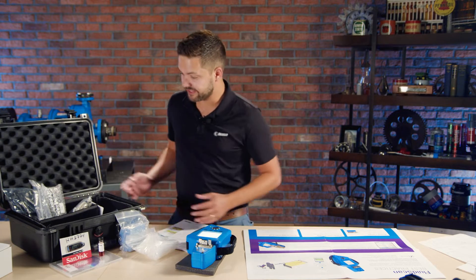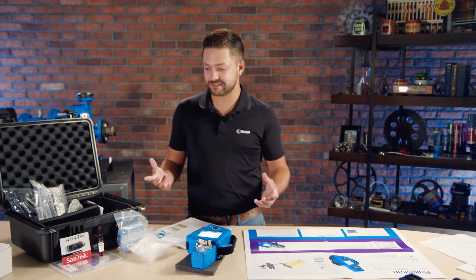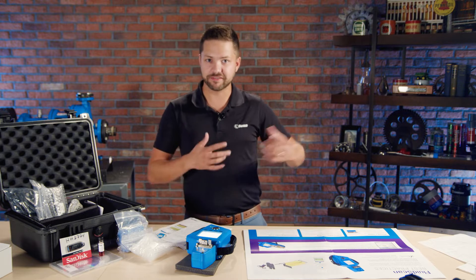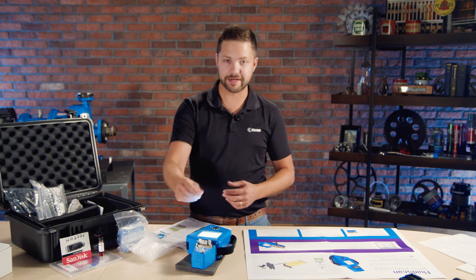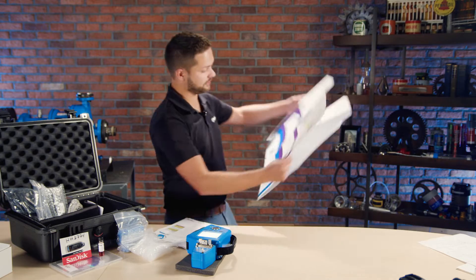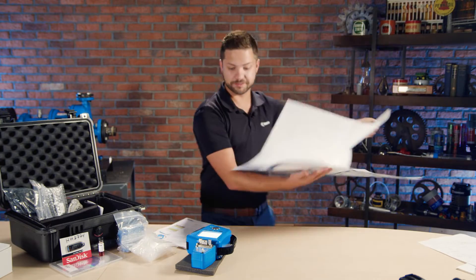Of course it came in a nice case and there are a few cables to charge it, plus a cable to connect it to your computer. One thing you won't notice is any solvents or other liquids — it's actually very simple. You don't need a solvent or any sophisticated process; all you need is to wipe it down between each sample and use a couple of drops. You also get a nice poster with a lot of detail — I'll be putting this on my wall later.